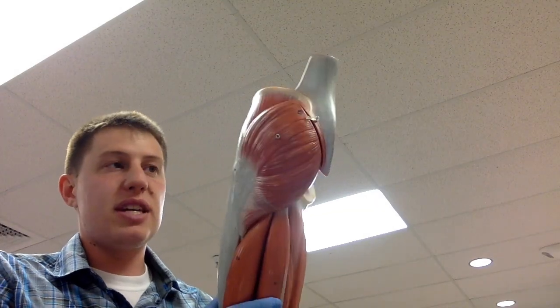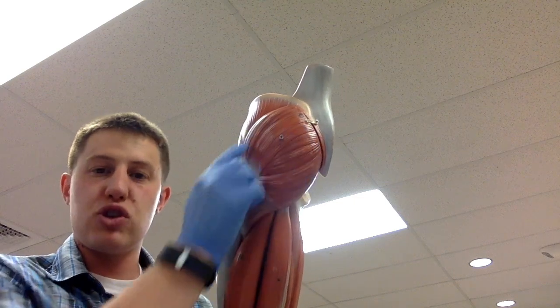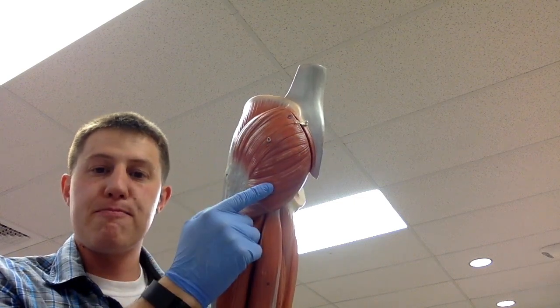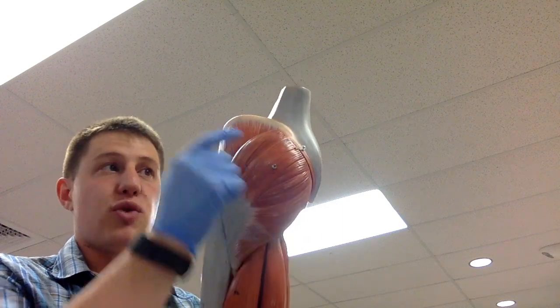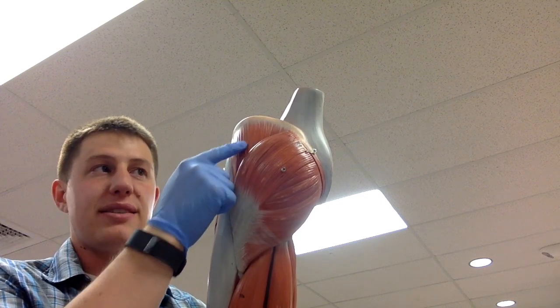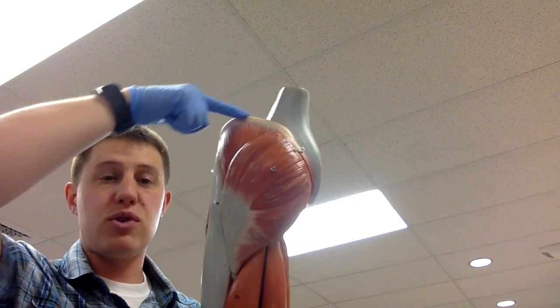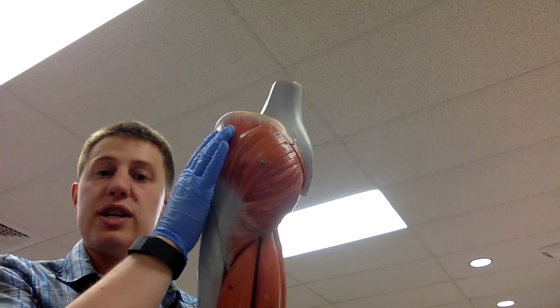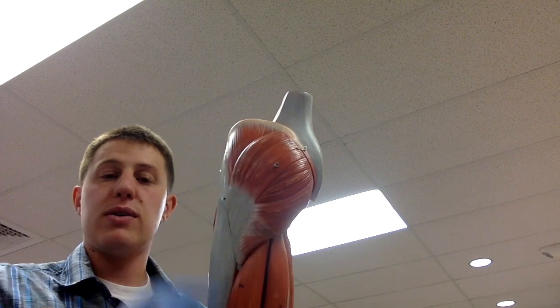We're going to cover the gluteus muscles. The gluteus maximus is the most superficial and the largest of the three. The gluteus medius is directly underneath it — it's the intermediate muscle and reaches all the way up to the iliac crest. The gluteus minimus would be underneath the gluteus medius.